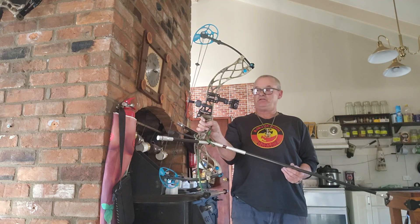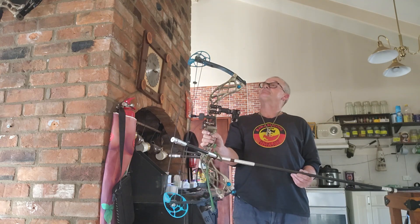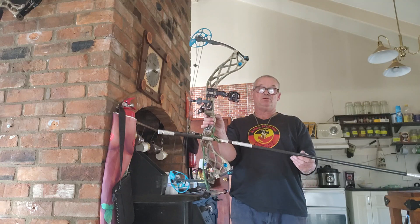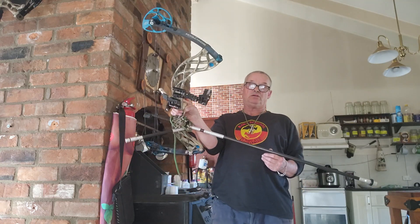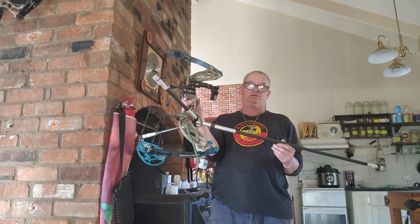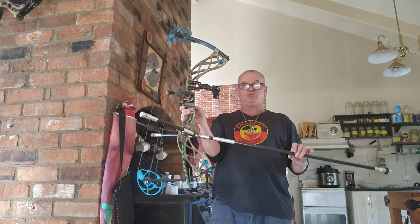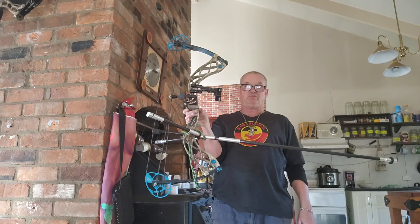Fitted stabilizers to the compound bow by Bowtech — it's an Eva Shockey bow. Looks like a long stabilizer, but it has improved accuracy no end. We'll get some shots tomorrow maybe of the accuracy. It's like putting a telescopic sight on a rifle.